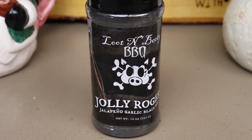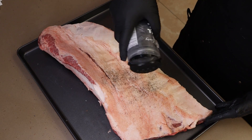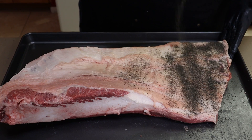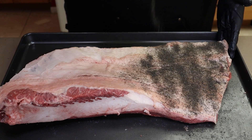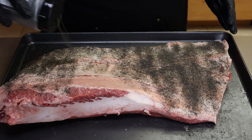What I'm using today is Jolly Roger jalapeño garlic black rub. It's a really interesting tasting and looking rub. I haven't used it before - I've just sampled a little bit of the rub itself - and I think it's going to be good on here. We're going to be smoking this up tomorrow, not today. This is going to sit in the refrigerator overnight with the rub on it to really absorb these flavors. Just look at that really unique color on here. I've seen people use this before and it's always looked really interesting.